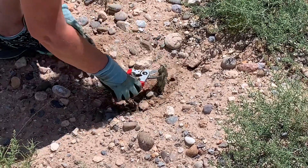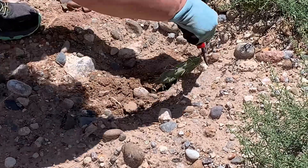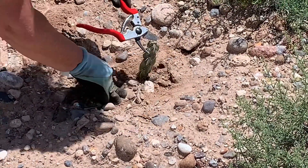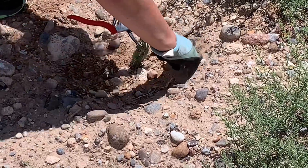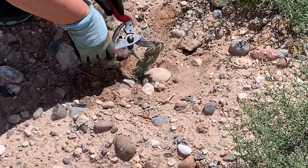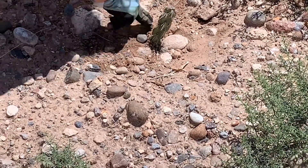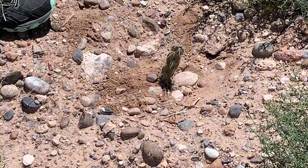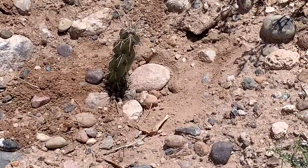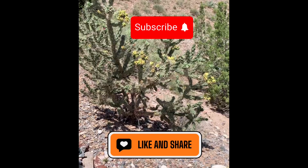One of the things we've noticed in the desert is the native plants that grow tend to have a rock right next to them. We don't know exactly the reason for that, we have our own thoughts on why. But for my purpose, I'm going to use it to prop up the cactus. That is all I have to do — it will root itself over time and start growing, and eventually be the same height as the one I took it from. Thanks for watching and have a great day.